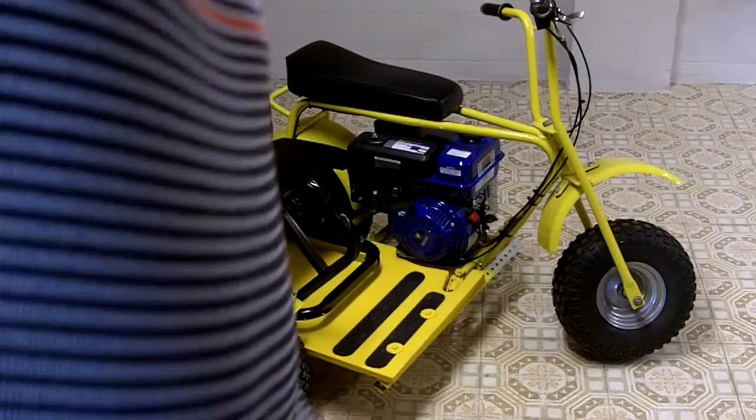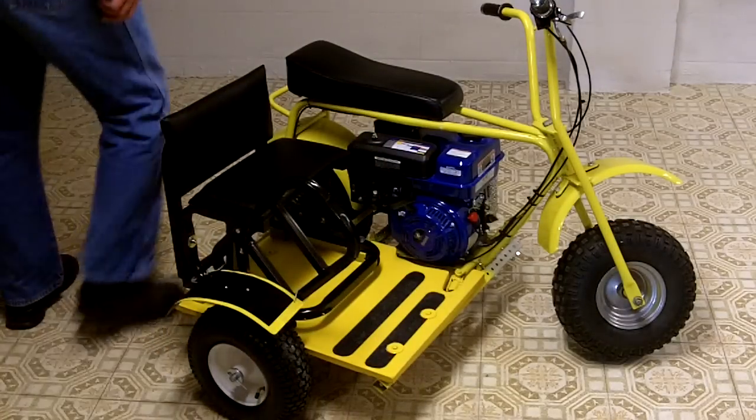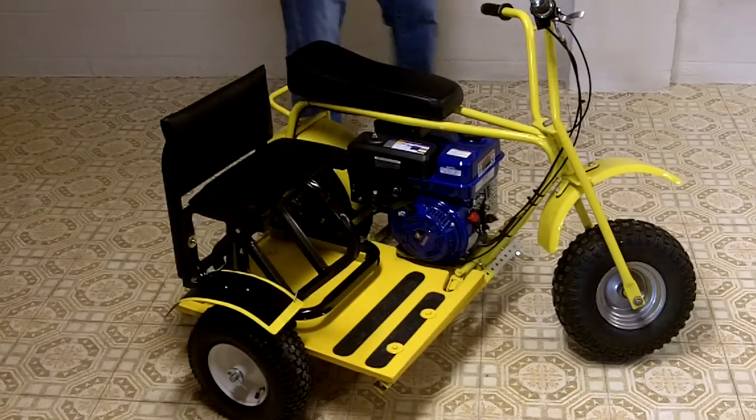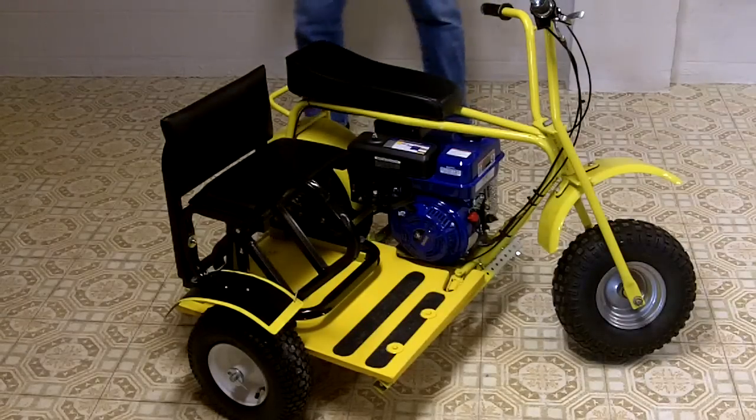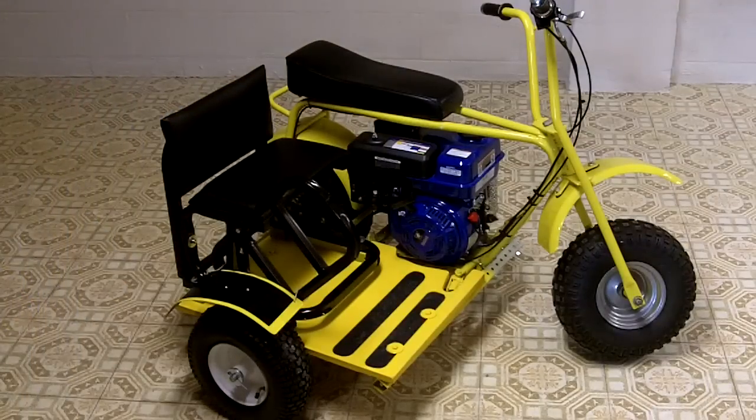I wanted to make a sidecar for a mini bike especially for somebody that doesn't know how to weld or have a welder. I do have a welder and I do know how to weld, but I wanted to make something that was a little bit better and easier for the general person. Everything on here I got from the local hardware store or had down in my basement.